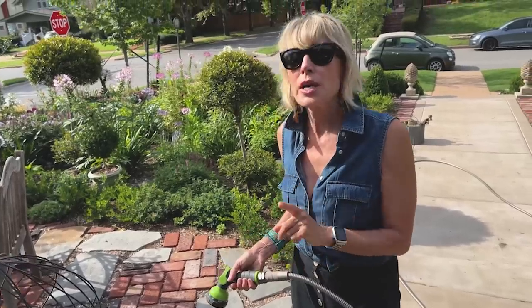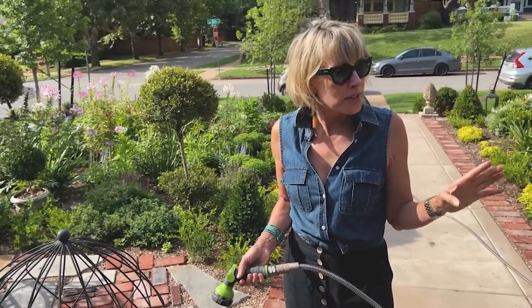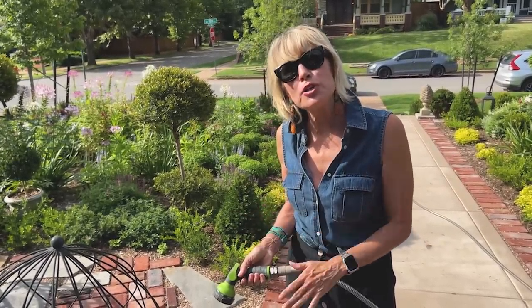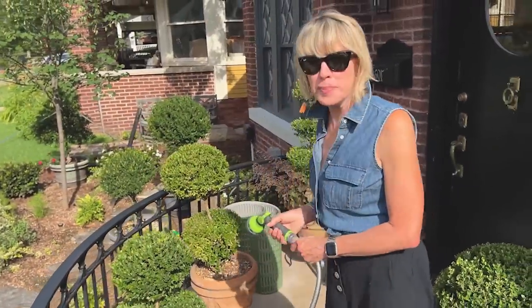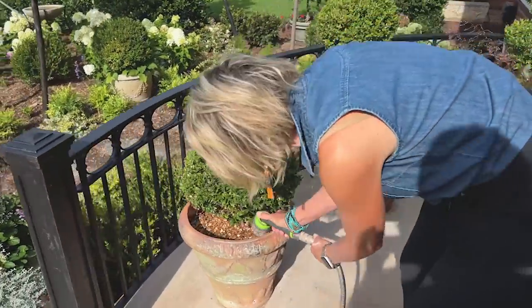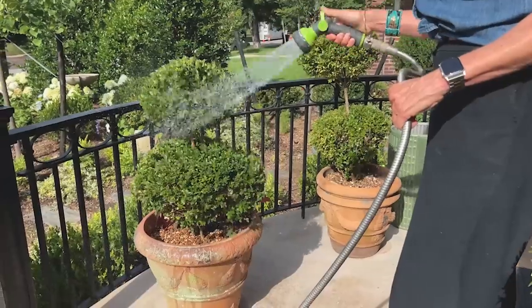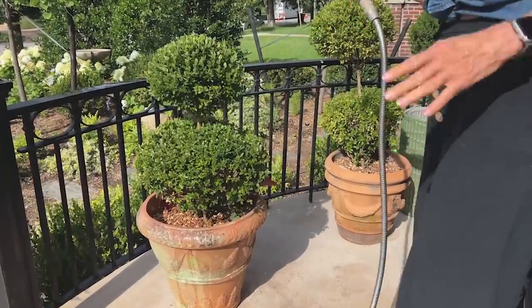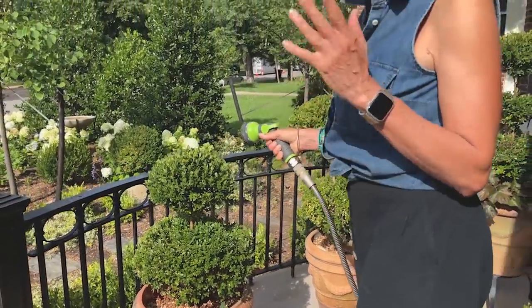Some people say they have to water their containers multiple times a day — I don't. I just water once a day unless it's a very tiny pot that doesn't hold much water. That's another tip: make sure you have a large container, because the larger the container, the less frequently you'll have to water. These topiaries on the porch I don't water every day — I haven't watered them for a while, so I'm going to do that now.